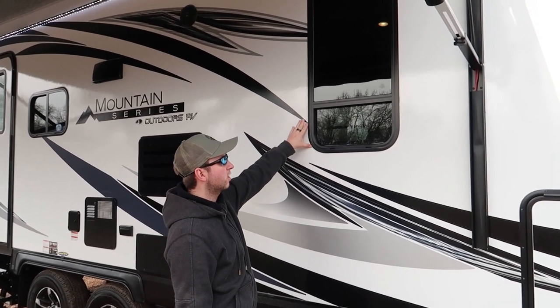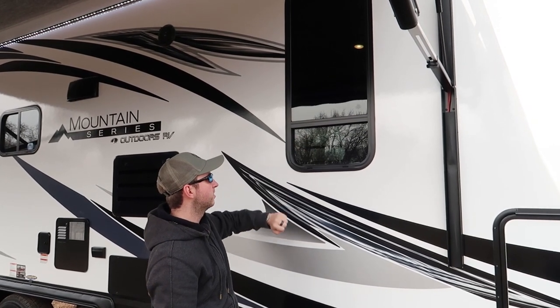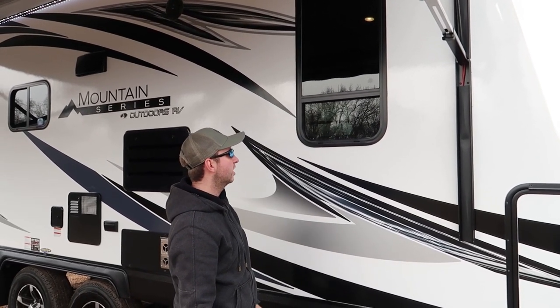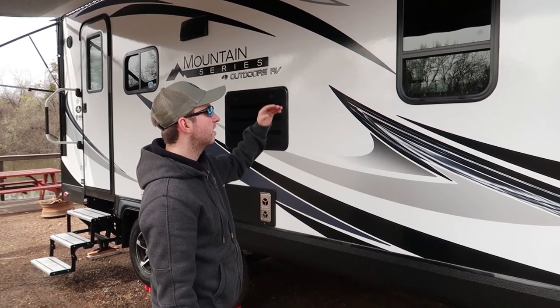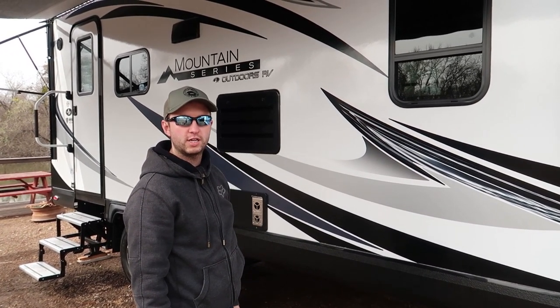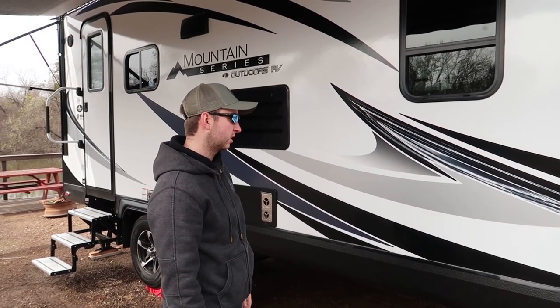Here's the window into the bedroom — the bed is at the front in this model. This bottom section slides up and down and it has a mesh screen in there for insect protection. These windows are thermal panes, so they are higher rated for keeping you warm inside. This is a four-season RV, so that makes a big difference.